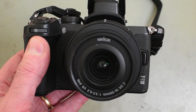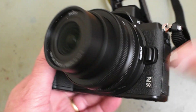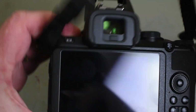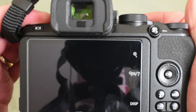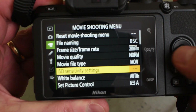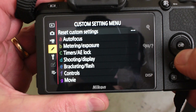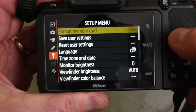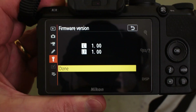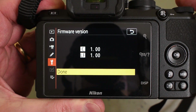This is my trusty Z50 and this is the camera that we're going to upgrade the firmware for. It's very easy to do. The first thing we're going to do is just make sure what version of the firmware we've got on the camera. We'll turn it on and press the menu button. We'll move over to the spanner. We'll check the firmware and as you can see we've currently got version one, which is the original firmware that this camera was shipped with.